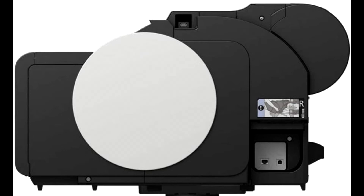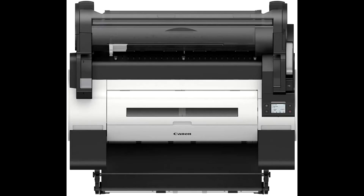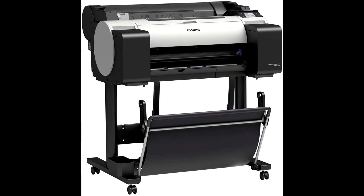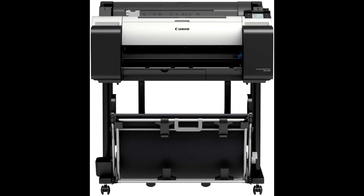This inkjet printer has dimensions of 38 x 34 x 42 inches and weighs about 112 pounds. The Canon imagePROGRAF TM200 color inkjet plotter printer includes a stand and basket with purchase. This printer will print on a wide variety of sign, banner, and display media, and has a printing resolution of 2400 x 1200 DPI.